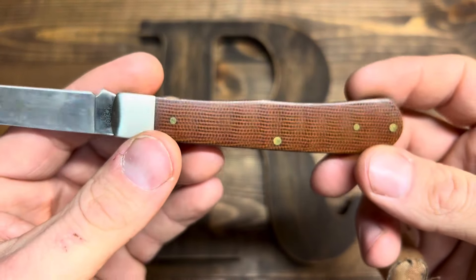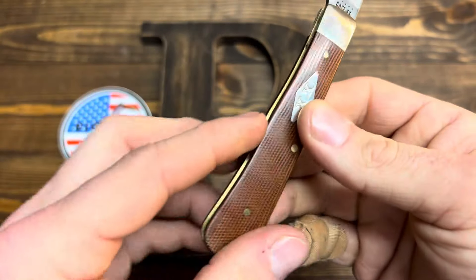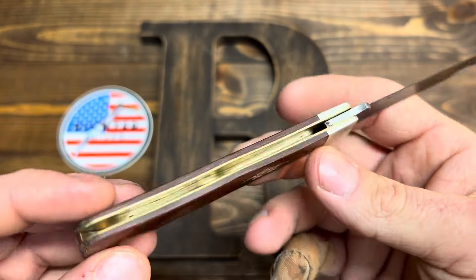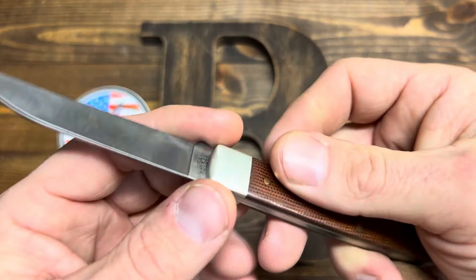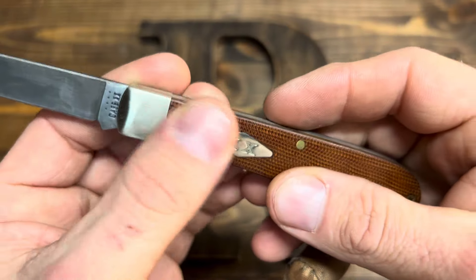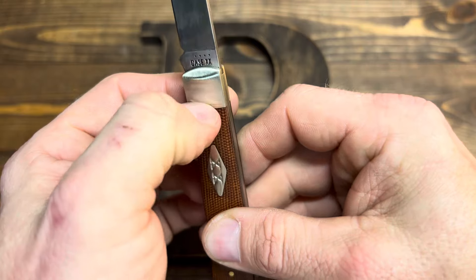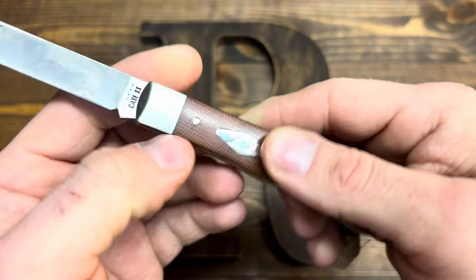And it has already picked up some oils from my hands and darkened up quite a bit, actually. Fit and finish-wise, the transitions from bolsters to covers is spot-on. Perfect — you couldn't tell if you were blind that there was a bolster there.